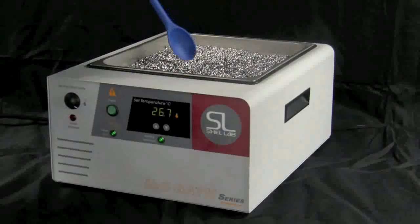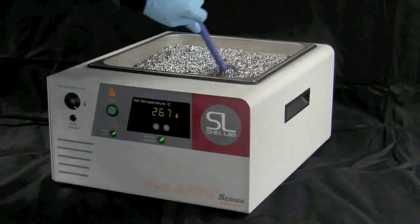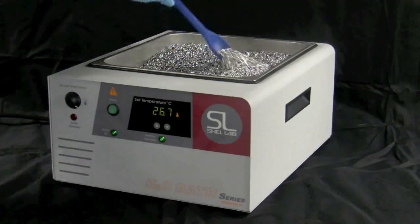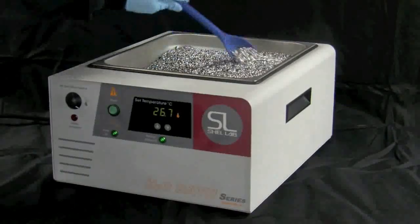Bead baths require minimal cleaning and don't need to be regularly monitored, emptied, or refilled. A spray application of 70% ethanol, stirred in every few weeks, is sufficient.